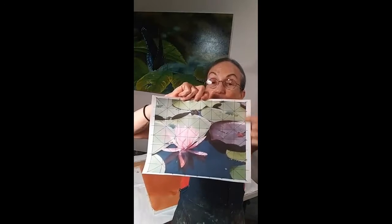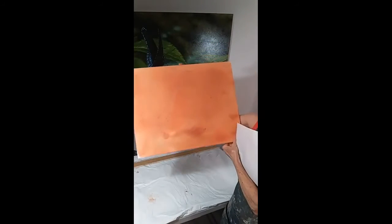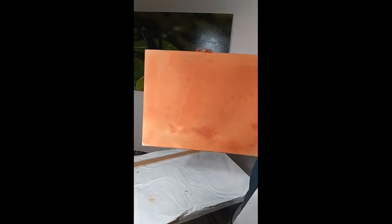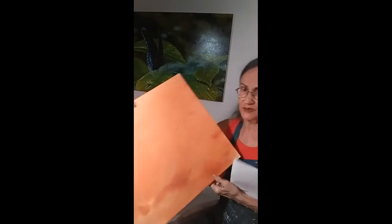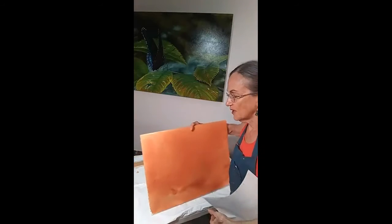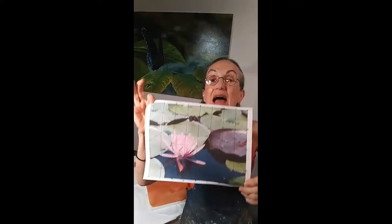A couple of critical things when doing a grid: the proportions of the picture have to match the proportions of the canvas. Here's my canvas — I toned it. I put some blobs of burnt sienna on there, poured paint thinner on it, rocked it back and forth, mushed it around with a paper towel, and let it set. It's dry now. You have to do that in advance because you can't do this on a wet canvas. The grid here is done with no measuring, no math.